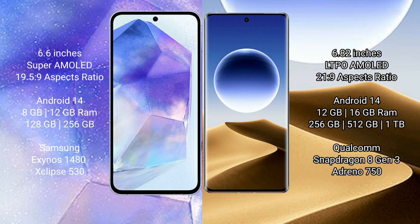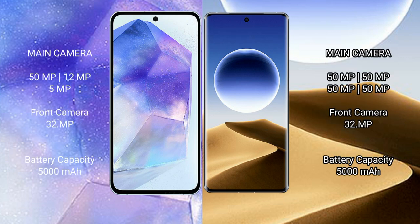The Oppo Find X7 Ultra comes with 12GB or 16GB RAM and 256GB or 512GB internal storage, powered by the Qualcomm Snapdragon 8 Gen 3 processor with Adreno 750 GPU. The Samsung Galaxy A55 features a triple camera setup.